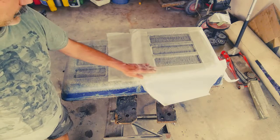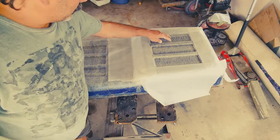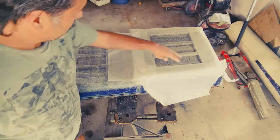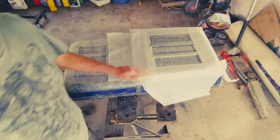I'll put some wax paper over the glue, because what I want to do is get these areas done first without it sticking out at the edges. I want to push this material into these recessed areas, so hopefully that'll work. Give it a try.